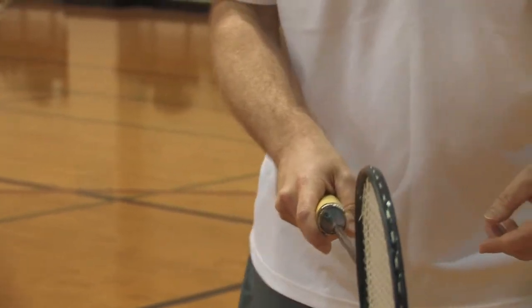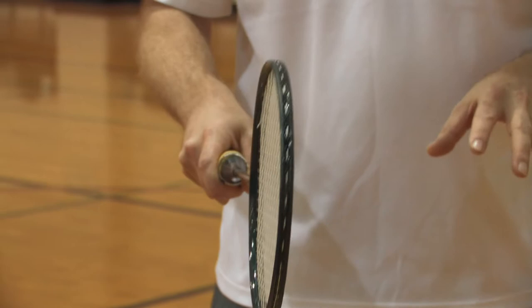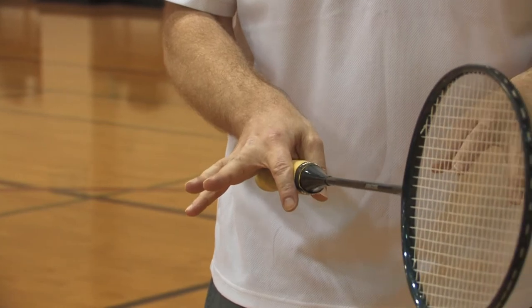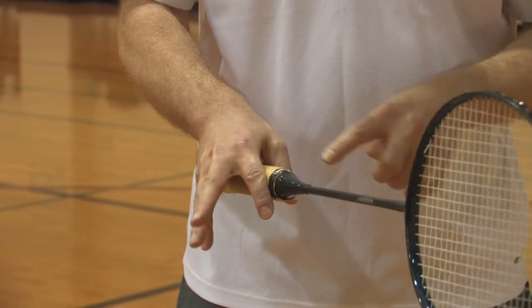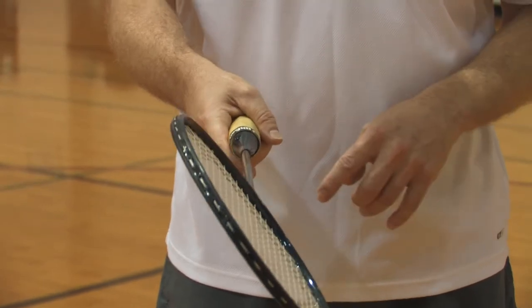When one grips the racket, it doesn't need to be extremely tight during the movement of the player. It needs to be gripped firmly during the impact of the shot. You can see that the racket is fairly light and I can hold the racket with just my thumb and my index. I just wrap the fingers here for comfort and strength on the handle.